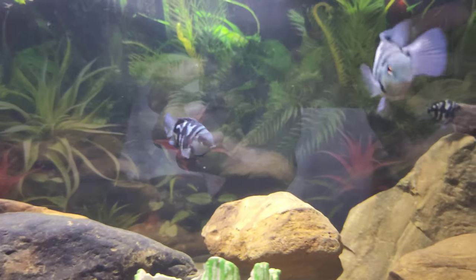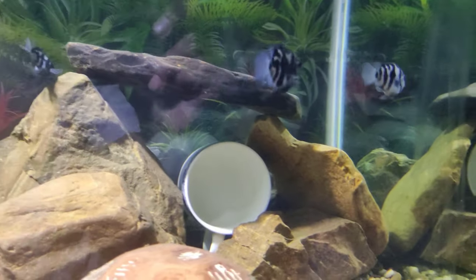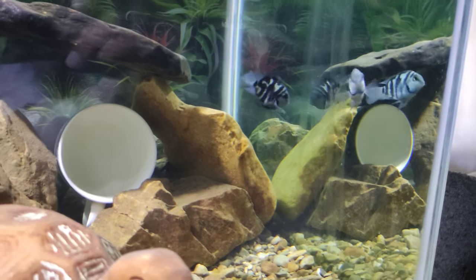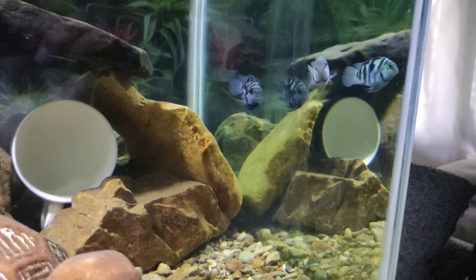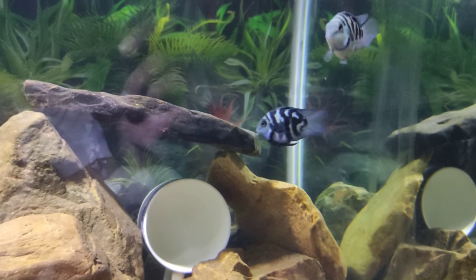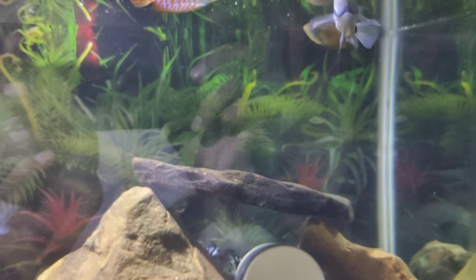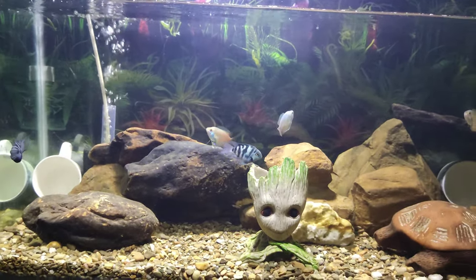Water hardness: the polar parrot cichlid prefers soft water, with a water hardness of 2 to 25 dGH preferred for this fish.